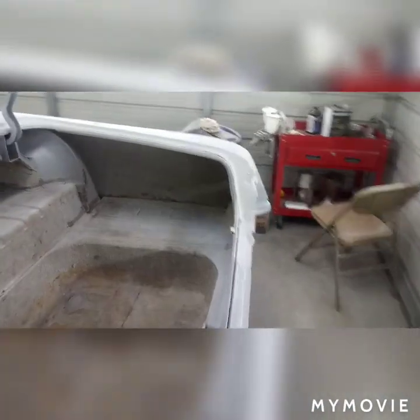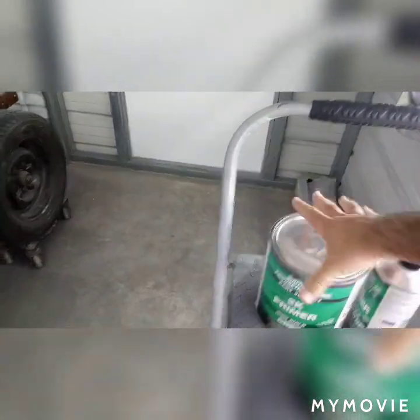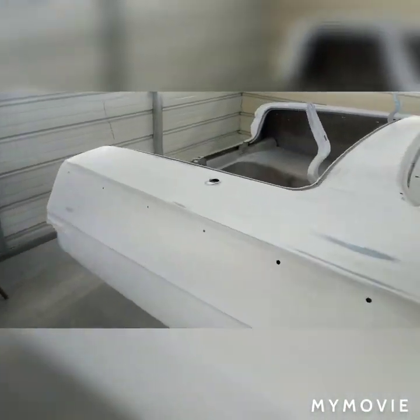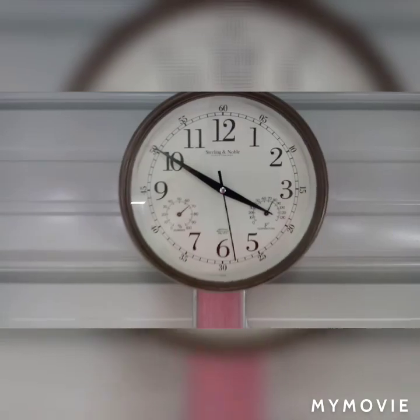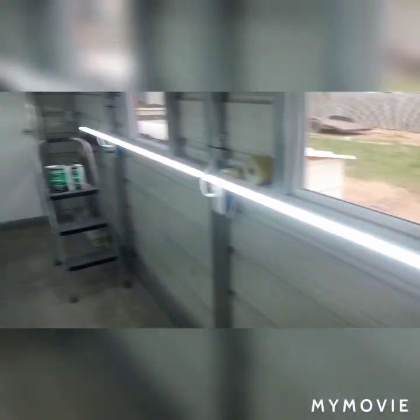What I'm using is SPI 2k high build - it's good stuff, sands really easy. I really like the way 400 grit sands with it. Got probably half a gallon in there, probably gonna end up using about half a gallon to put this thing in. I want two coats - just a dashed firewall, door jams, everything's gonna be uniform when I'm done.